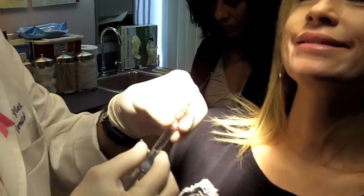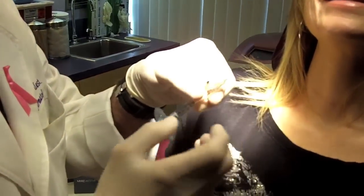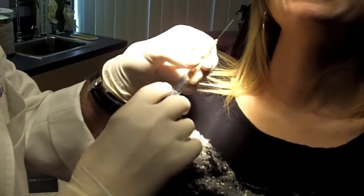So this is the cannula. As you can see, it's just like a needle, but the tip of it is not sharp. The hole on the cannula is on the side.